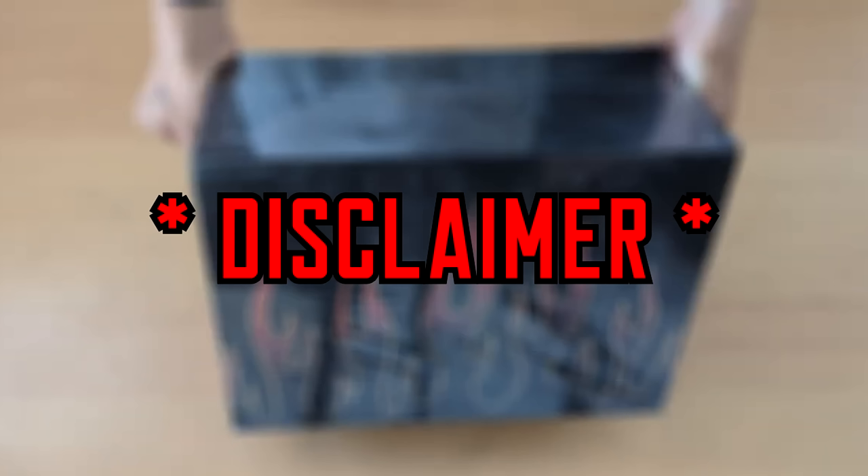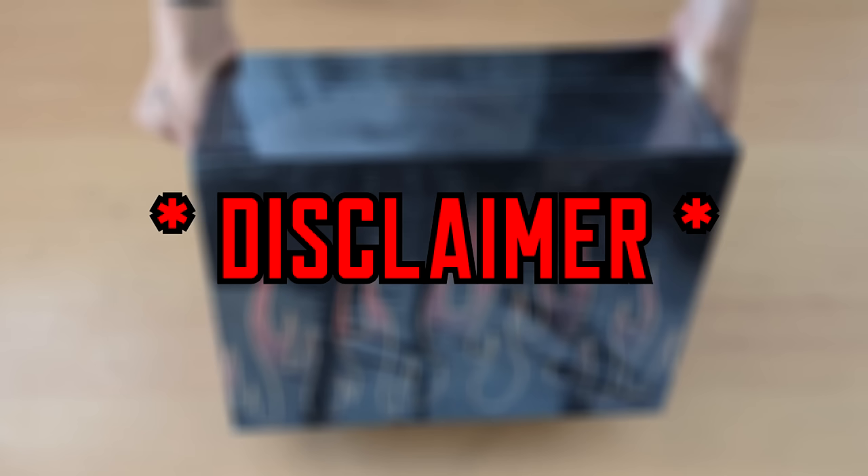Jumping in real quick to give you guys a little disclaimer. I did not receive these from the YOWU company. I am not sponsored nor am I being paid to make this video. My wife bought me this as a gift and I just wanted to share the surprise with you guys. And with that being said, let's get back to the unboxing.